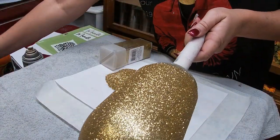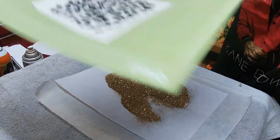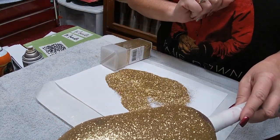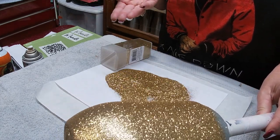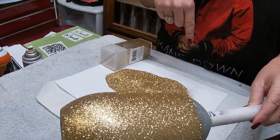Once this dries, I will epoxy it. Once this cup is epoxied, I will come back and together we will decal this cup. Until then, please subscribe to the channel, hit the like button, and comment if you have any questions. If there's a tutorial you'd like to see in the near future, let me know — I'm doing a new thing where I shout out if I use your idea in a tutorial.